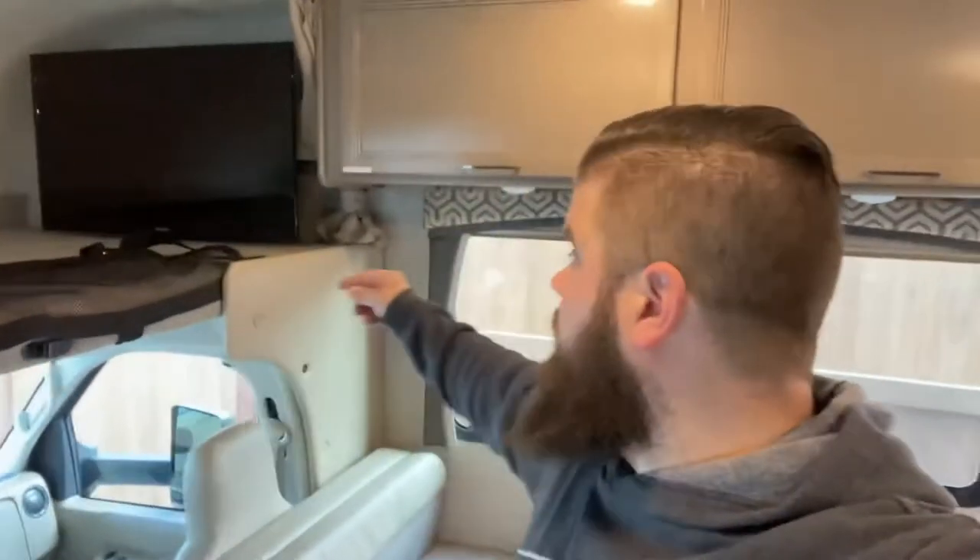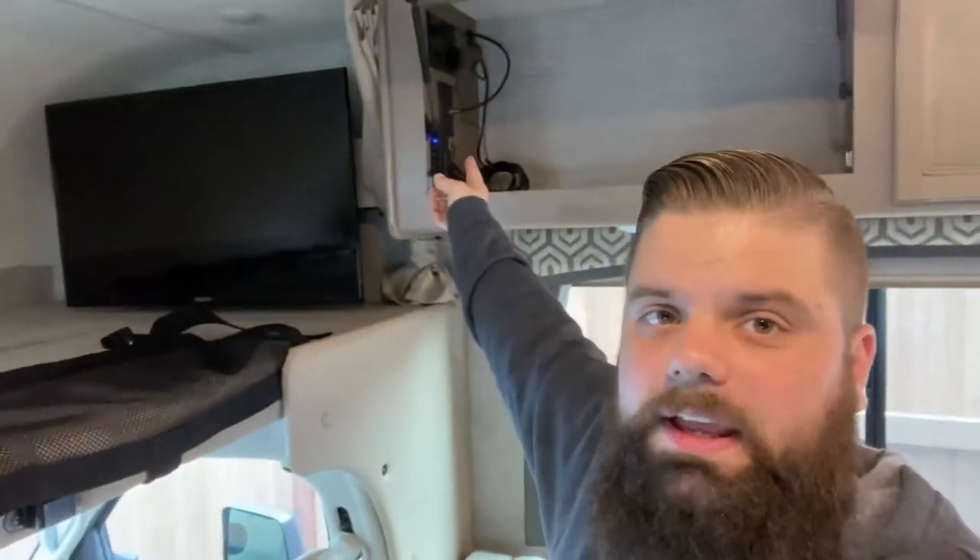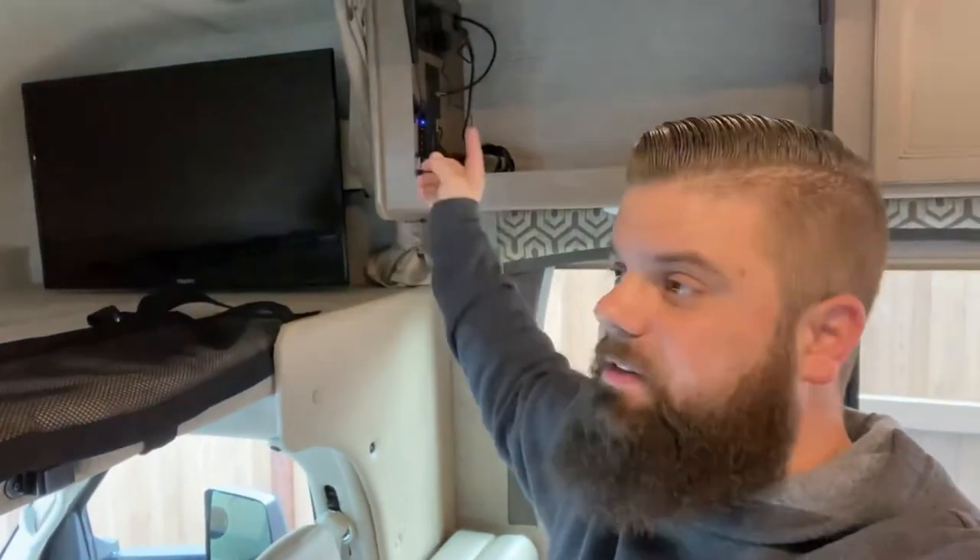This particular coach is equipped with three TVs and they all run off of one central hub. If you plug something into the input of the HDMI box, that will run on every single TV in the coach.